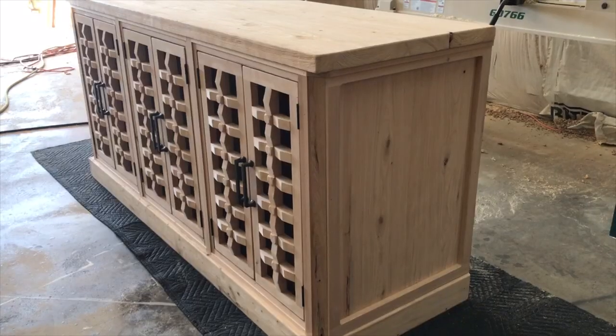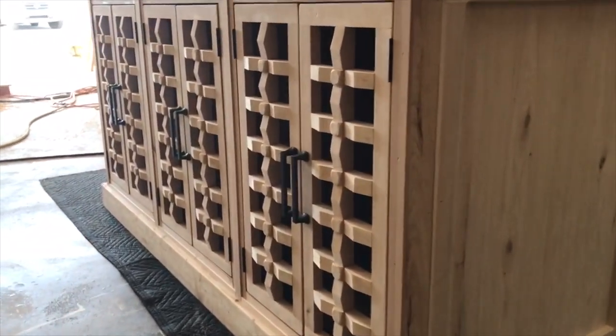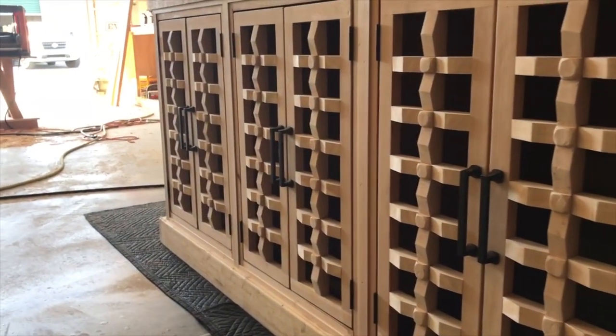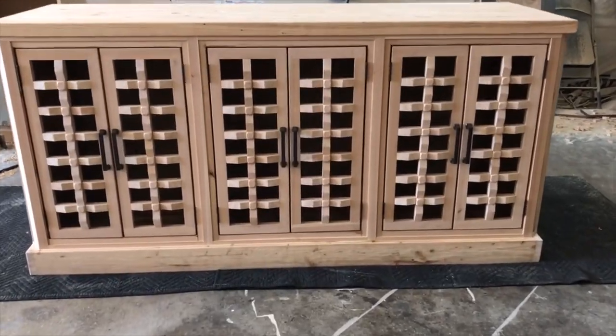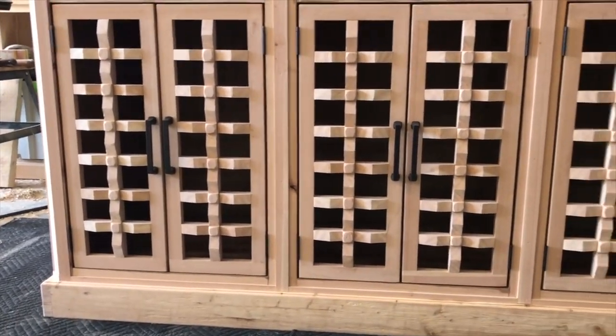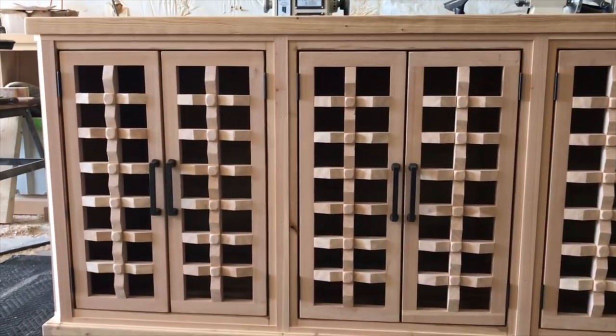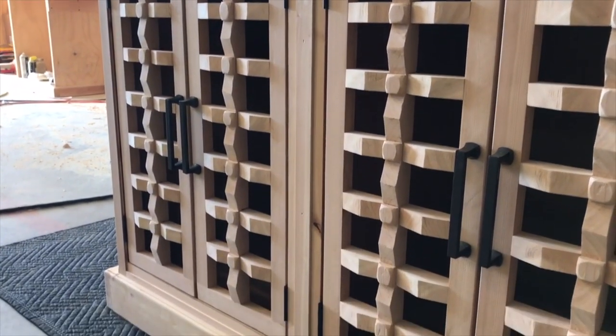Now that I've got these cabinet doors installed, this video is coming close to an end — but hang in there, I want to show you the reveal in the client's house, it's really spectacular. This is also a good point to hit the subscribe button and turn on notifications so you're notified every time I drop a video.